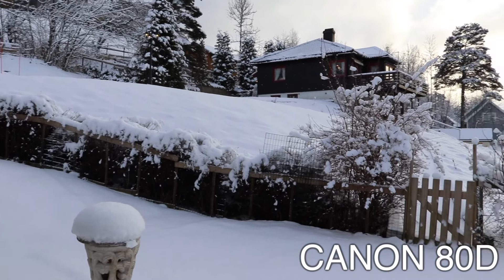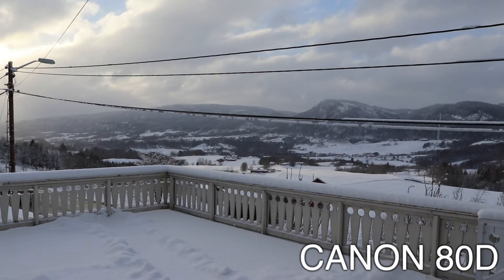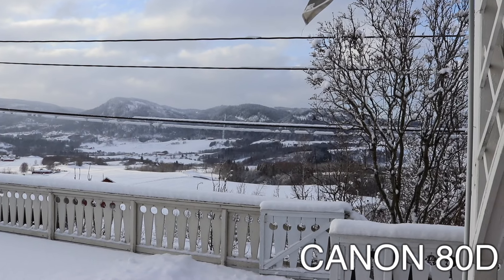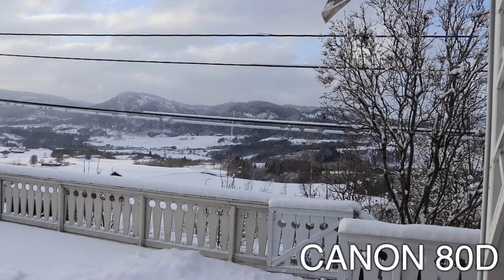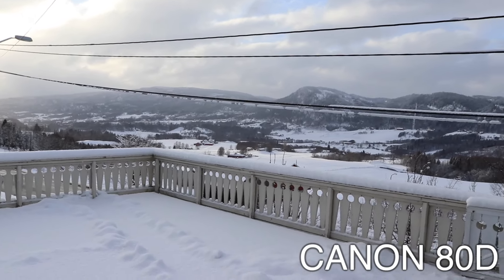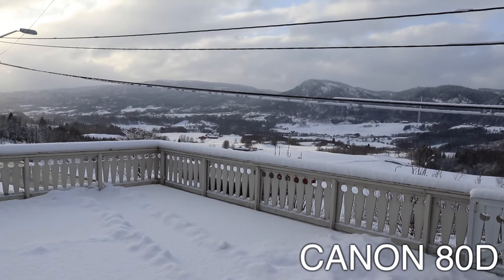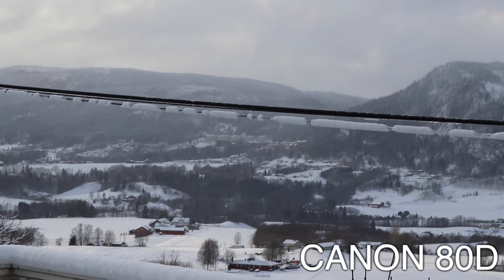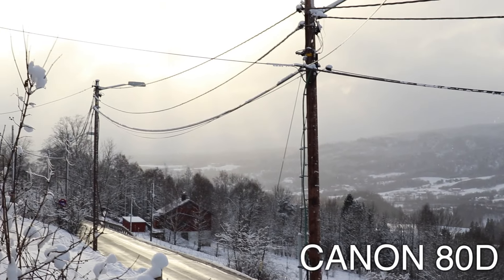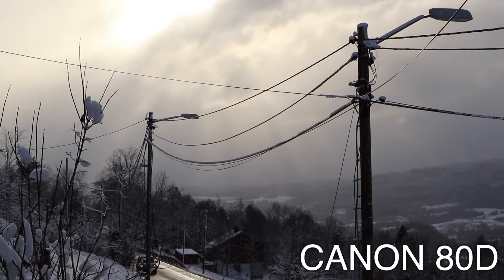You can see the difference — it's much better. We'll see it more when I edit, but it looks nice. Now I'm going to try zooming in on that mountain over there with the 80D. Big difference — look how clean the zoom is. Of course it's a bigger camera, so that's expected.